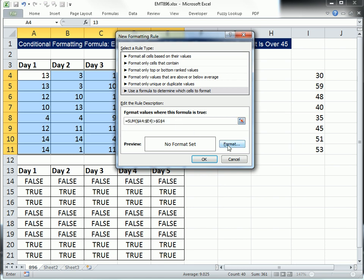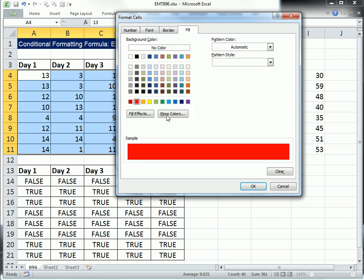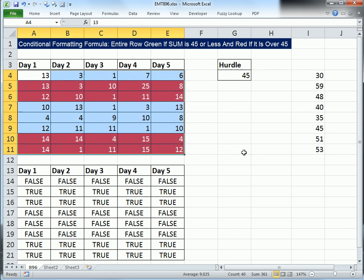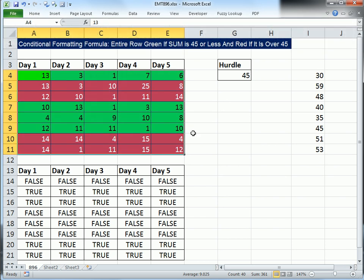This is greater than our hurdle, so we want it red. Since that's a dark fill color, I'm going to use a light font color. Click OK, click OK. Now we have two conditions, but we only need one formula — because we can then format the default color to whatever green we want.